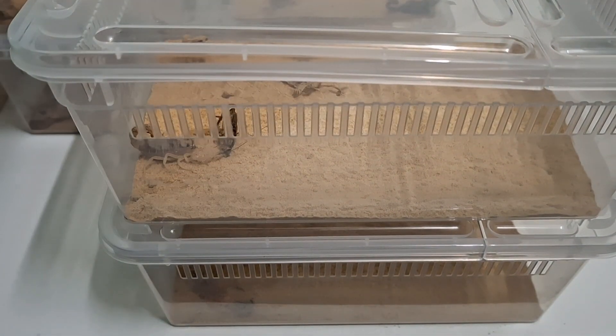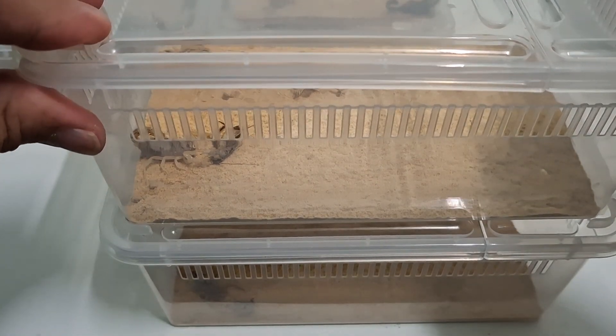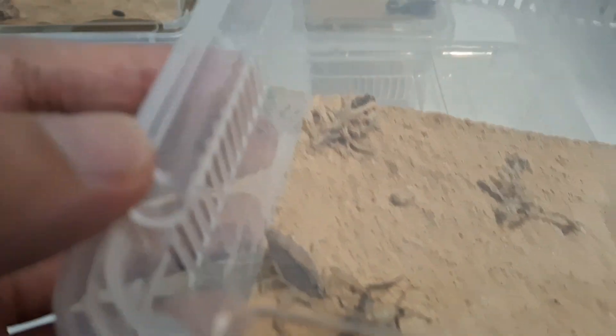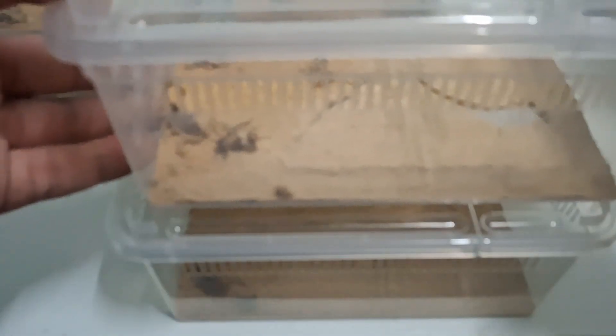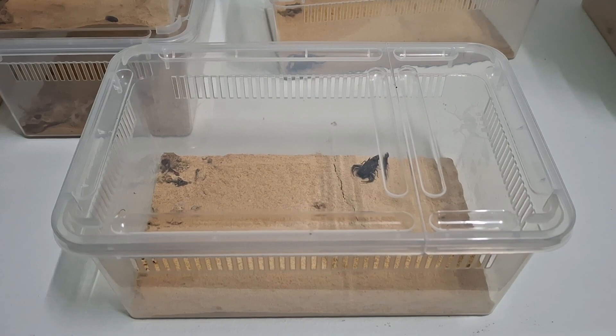Oh wow, this one got me a surprise as well. The scorpion just got it right away — that's a good response there. The Hotentota is holding the cricket's leg over there. Yes, that's the response that we want. So that's how you feed them. Let's proceed to the others.